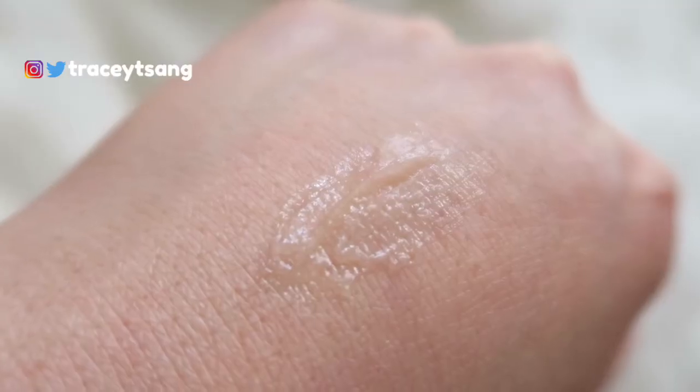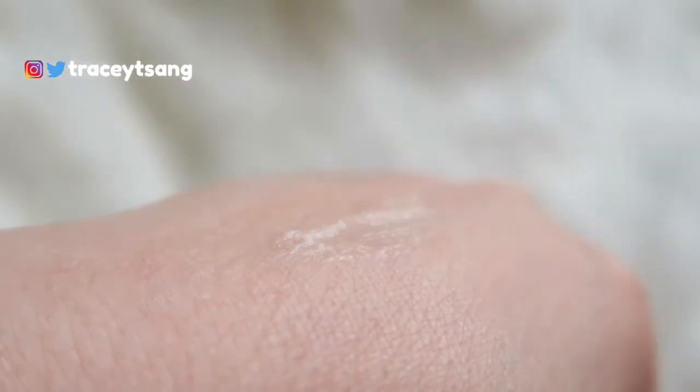When you open this up and go to squeeze the product out, there's a lot of air inside, so you have to use a good amount of pressure to squeeze out the product. When you do squeeze it out, it has a slight yellowish color but is mostly clear, so when you apply it onto your lips it just looks like a regular lip balm.